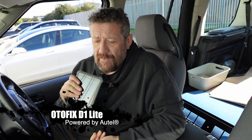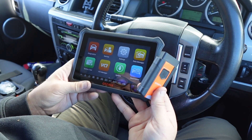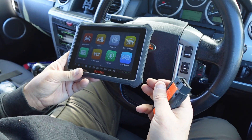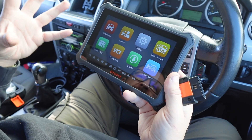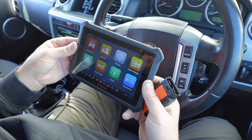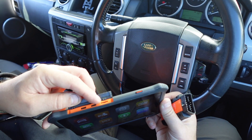This is the D1 Lite, and the reason I wanted to show you this unit today is because I need to code a key for my Discovery. The kit comes in its own box — you get all the cables you need. It's far more robust, I really love the case. It's got a nice protective case, a camera on the back so you can take pictures while you're working in the engine bay, USB in, and a memory card expansion slot.